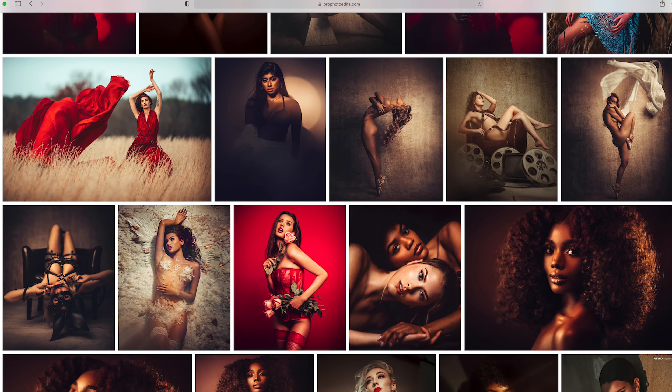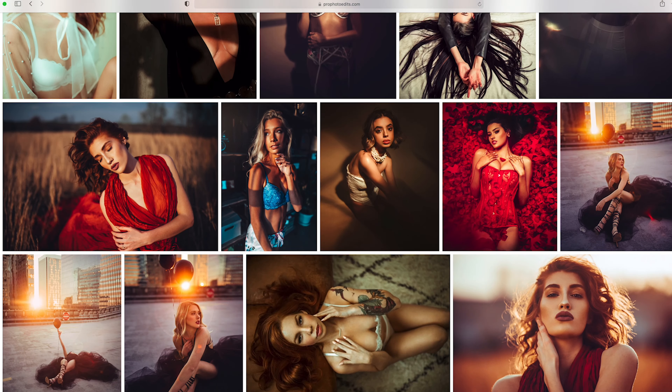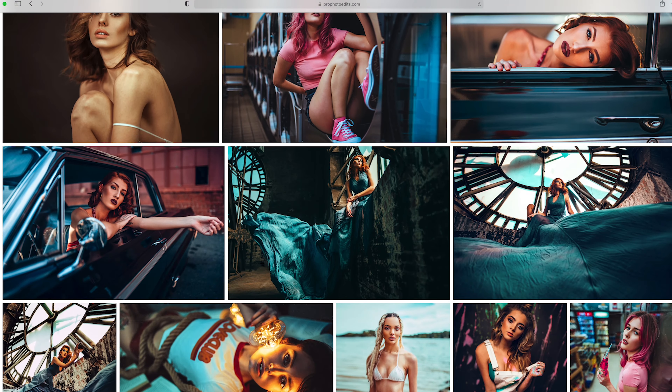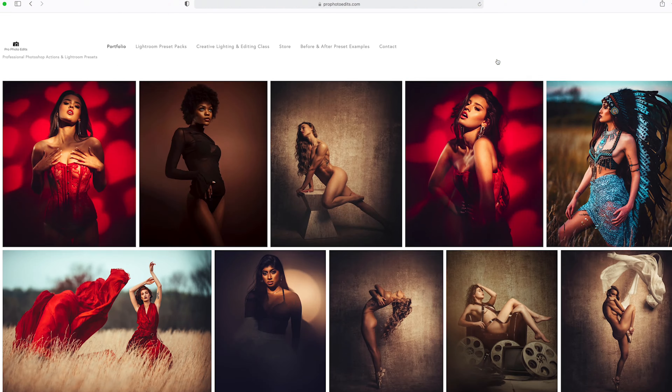Please go to profotowetters.com. You can download my Lightroom presets and Photoshop actions. Every image that you've seen me upload here on YouTube, on my website, and on my Instagram has been edited with these presets and my Lightroom actions.